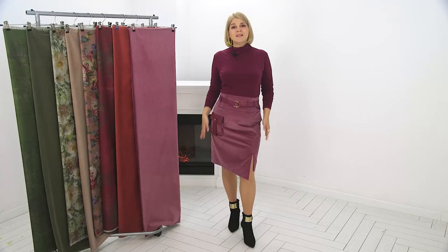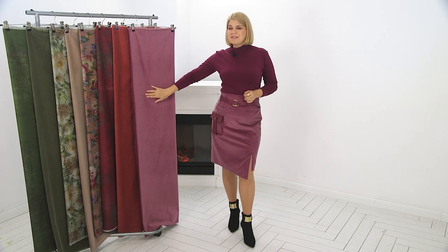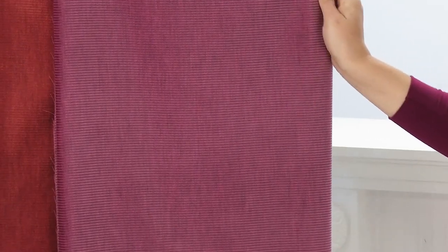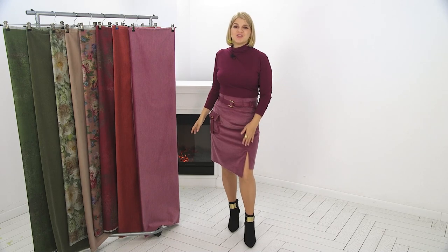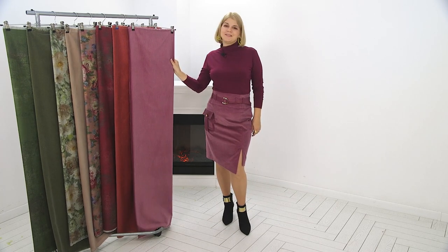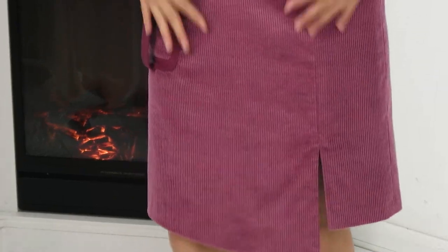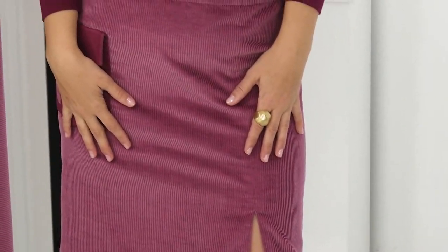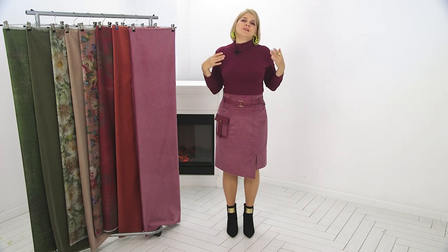The fabric is corduroy — we have different colors of corduroy in our shop. This fabric is beautiful and rather thick, and the slit makes the skirt look lively; it gives the skirt a spark. Though corduroy is a fabric more suited for autumn and winter clothing, this skirt has its very own feel. We started with designing, then showed how to get the fabric ready for sewing — pressing and steaming, how to work with corduroy, how to cut, baste, and fit.